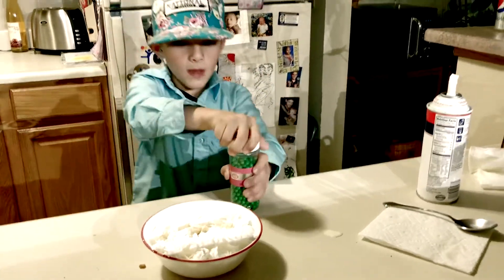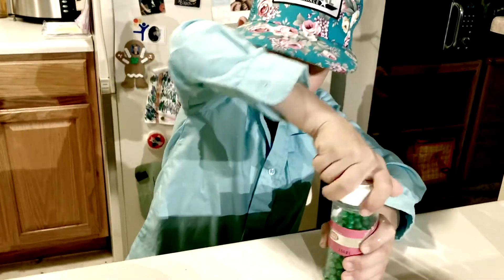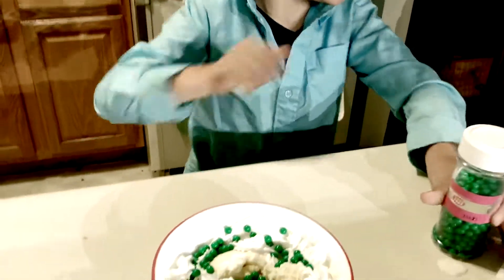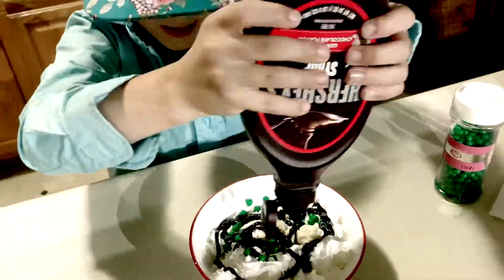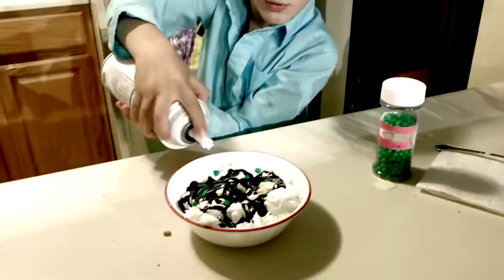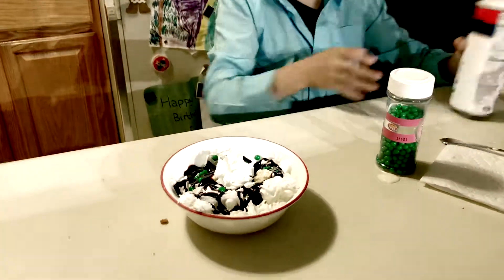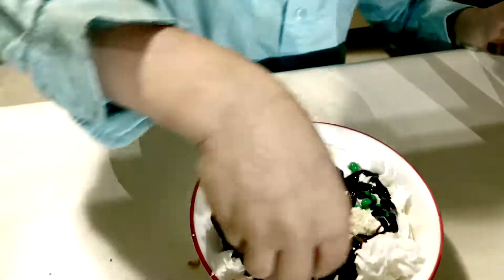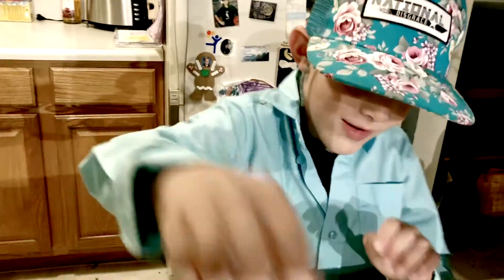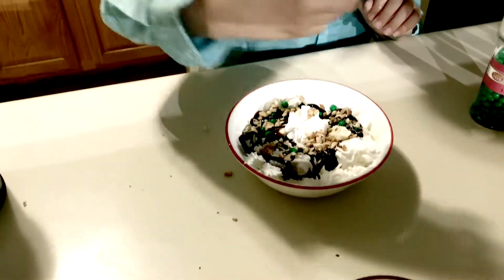So now I'm going to put some pearls on it. Chocolate sauce. Put a little bit more whipped cream in the middle. So now we need some crunch. And now we need another cherry on top.